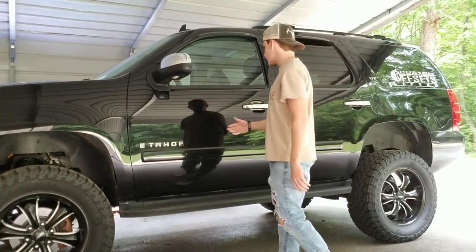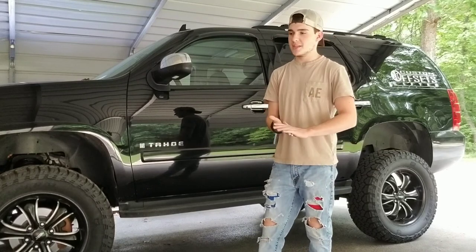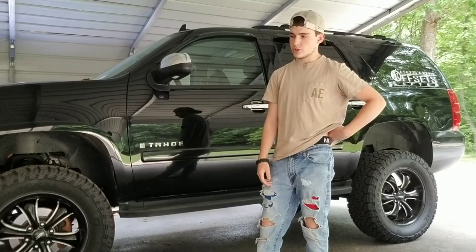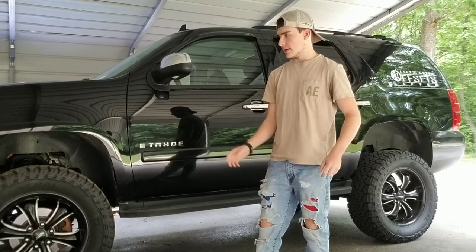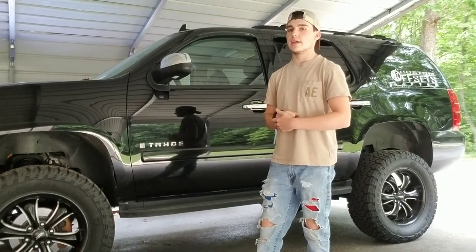As you can see, the stuff is still chrome. But I did do the front Thursday — I washed and waxed the truck Friday, but I did do the grill Thursday. I also did the bow tie Thursday.